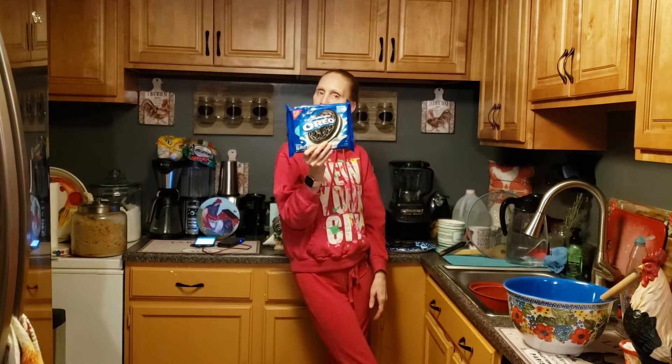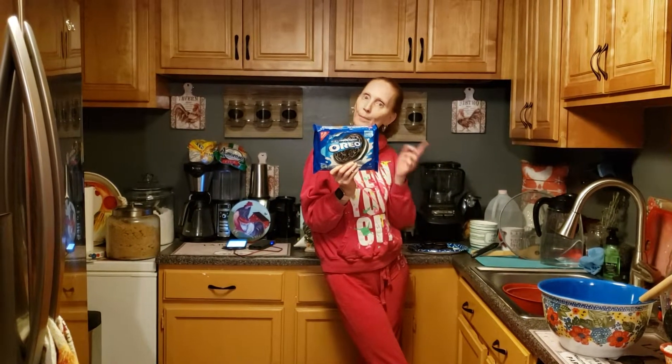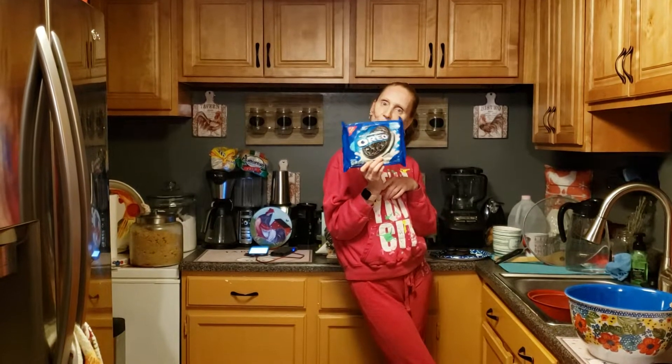Hello everyone and welcome back. Oreos! Anybody have any ideas of what we're going to make? I have my grandson who's a little under the weather — I've been sick for like a week. So what do you do to cheer somebody up? Make some fried Oreos. If you've never been to any of the Shore Points, this is a great thing. This is actually a recipe from somebody off of the boardwalk that makes the fried Oreos. That is what we're going to attempt to do on the channel.